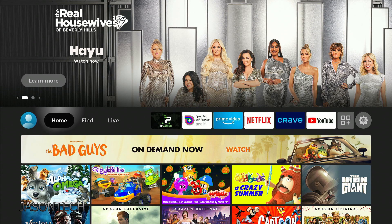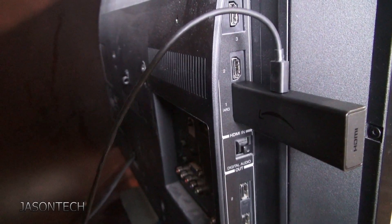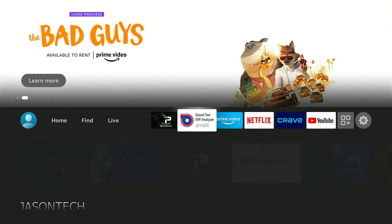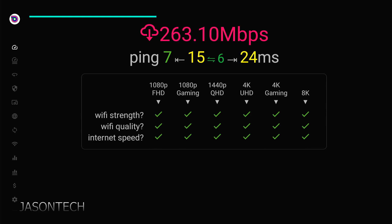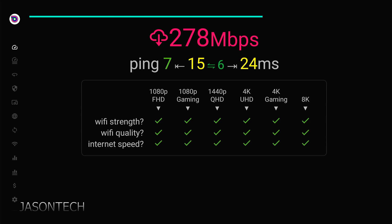I'm going to do a quick speed test with it on and without it. Right now I'm going to do a test without it. I do have speeds of 500, and as you can tell right now I'm getting 277, 278.